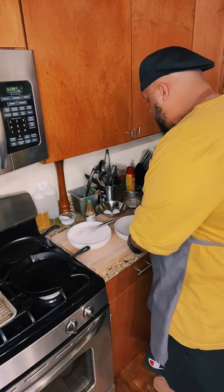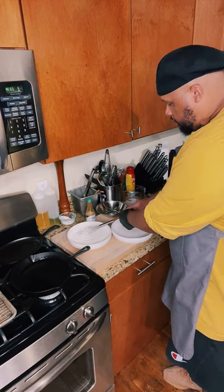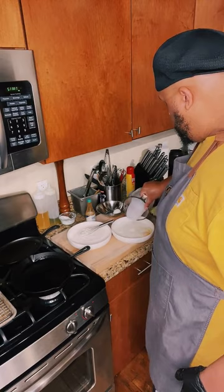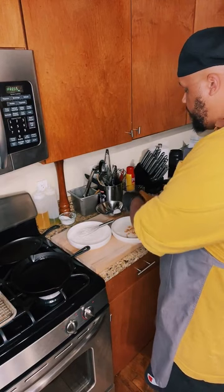And now for the wet ingredients: one egg, half a cup of buttermilk, and remember that hot sauce we talked about — a couple dashes of that hot sauce right in that wet mixture. Then you just want to whip that together. And the full recipe is going to be available on my site, UncleDibs.com, later today, so you don't have to have your notepad right now.